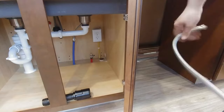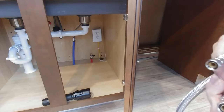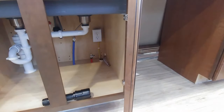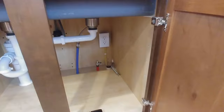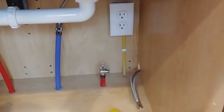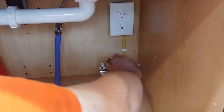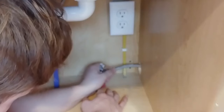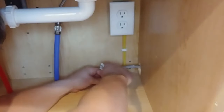We're going to start by routing our water line. What we have here is a three-eighths compression on both ends. Inside of here we have a standard Apex angle stop that has three-eighths compression on it already. So you can just go ahead and remove the compression fitting that came with your angle stop and attach this tube directly to your stop. Since this has a rubber gasket in it, it doesn't need to be super tight — just snug is all.